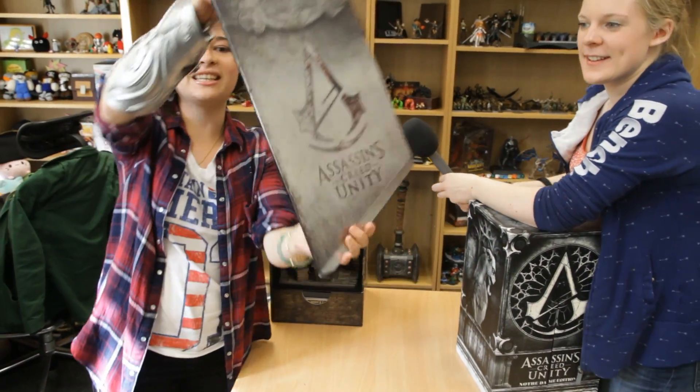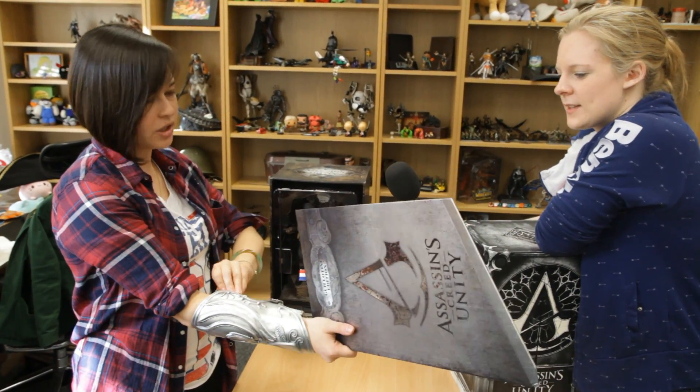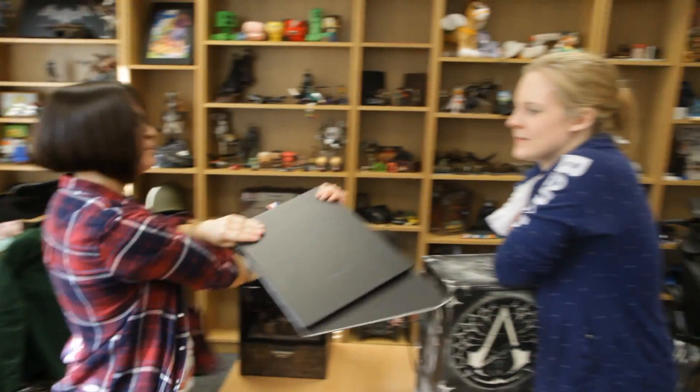And that's shaped like a guillotine — pretty sick. You can cut people. It's like Pyramid Head in Silent Hill where he just goes around with a big sword on his shoulder and cuts people's heads off.